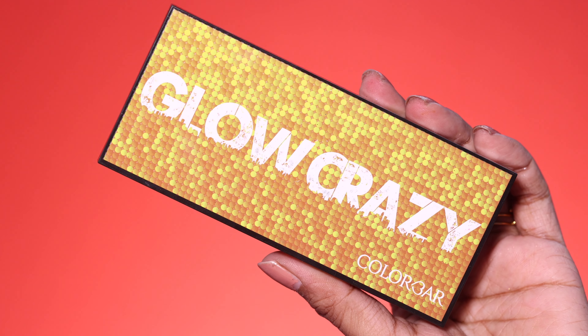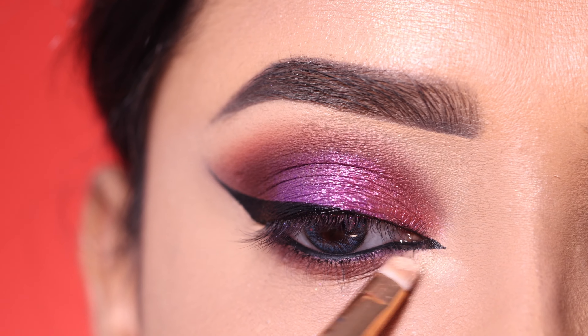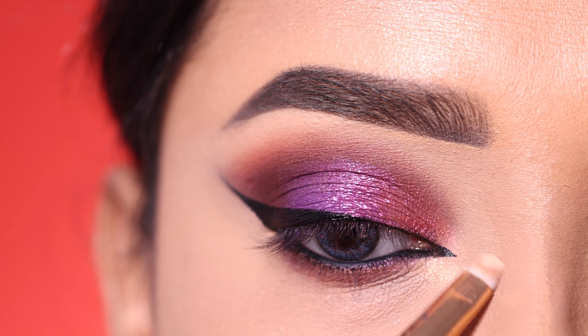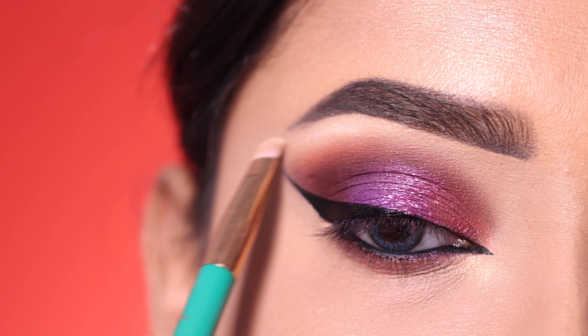After that, I use a highlighter from Colour Work — it is a very good highlighter. I apply it to the inner corner and the brow bone to highlight.